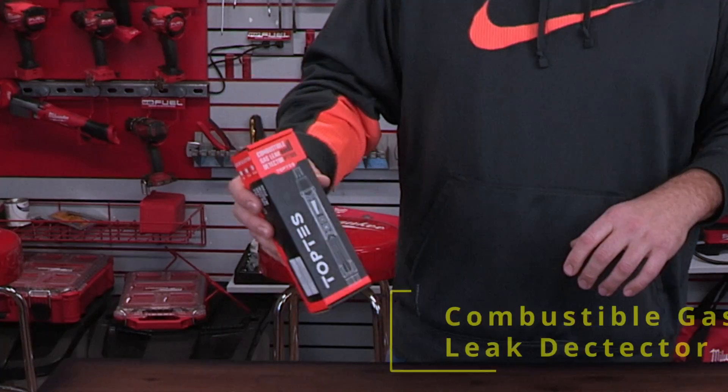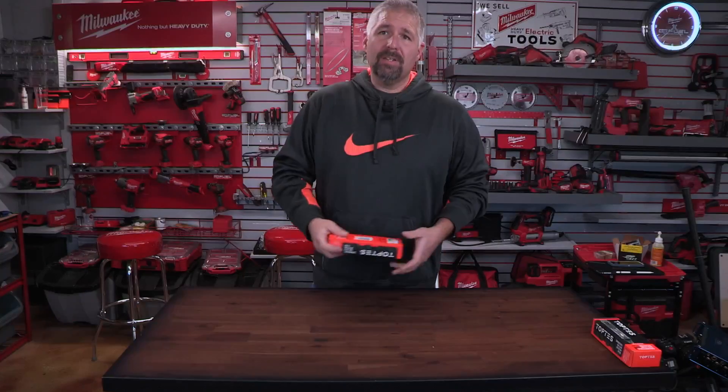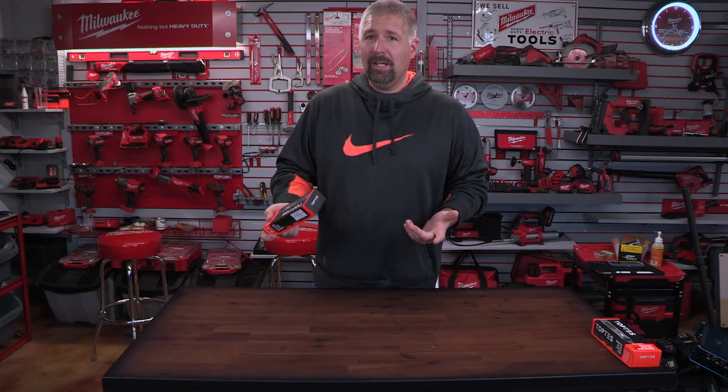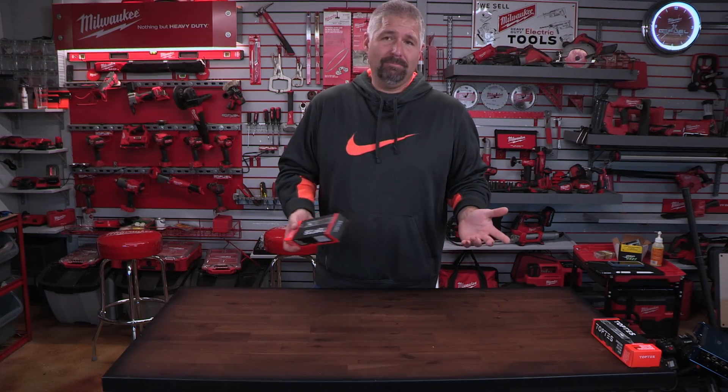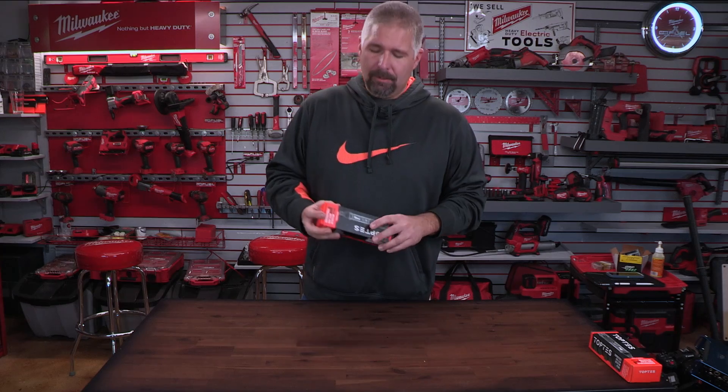This is a combustible gas leak detector from TopTest. They sent this to me for free and I was like, yeah, I'm going to review it. But if it isn't good, I'm going to voice my opinion about it like I always do. Put the link down there, check it out.